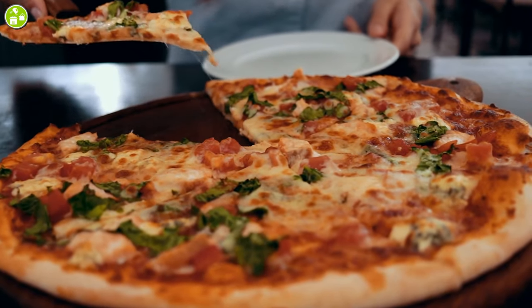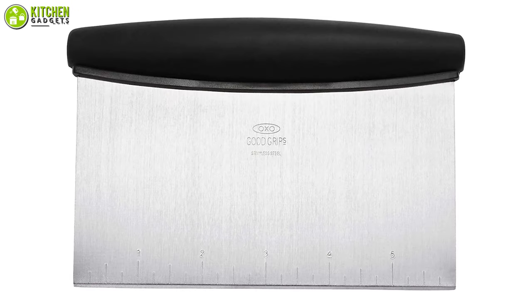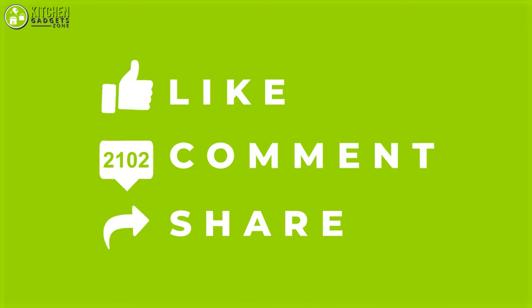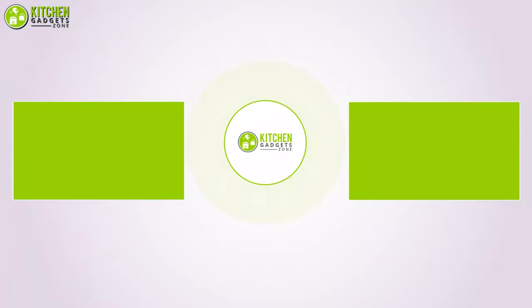So to become a pro at making pizza at home, these are the essential accessories for pizza making that you may want to look into right away. Thank you for watching. If you enjoyed our video and found it helpful, please like, comment, and share. Subscribe to our channel for more videos like this.